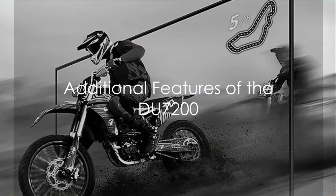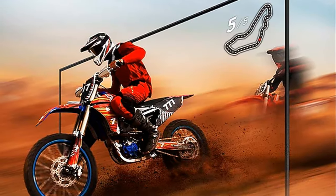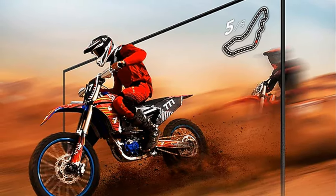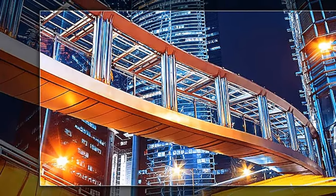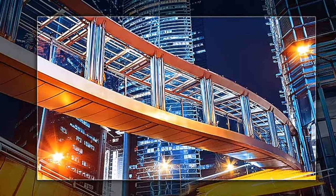There's more to the DU7200 than meets the eye. Unveiling the Motion Accelerator, a feature designed to minimize motion blur, enhancing your viewing experience, particularly with fast action content. And then there's the Mega Contrast feature, a noteworthy innovation that automatically adjusts brightness and contrast, reducing the difference between light and dark areas while ensuring objects on your screen stand out more.